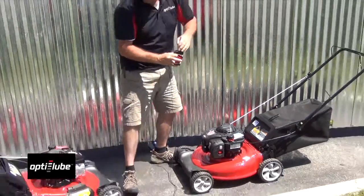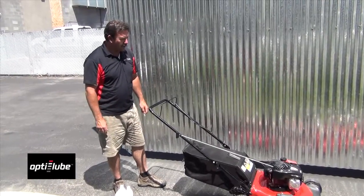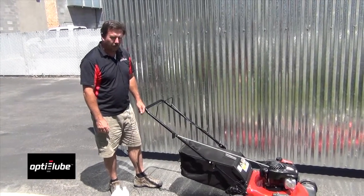Start them up and see what it does. We're going to go ahead and start the two of them at the same time and see how long they run.